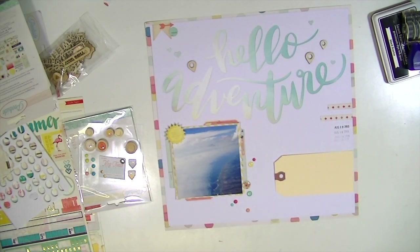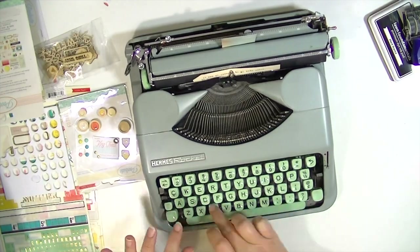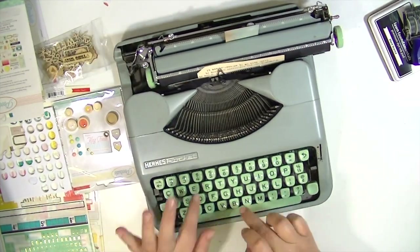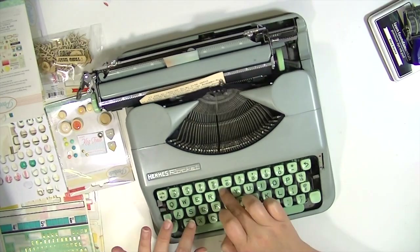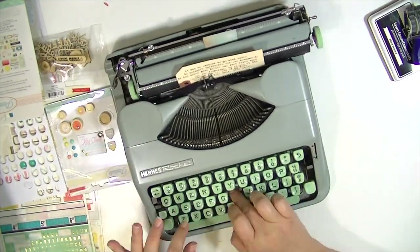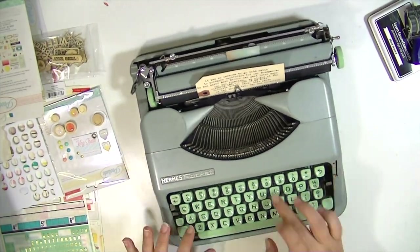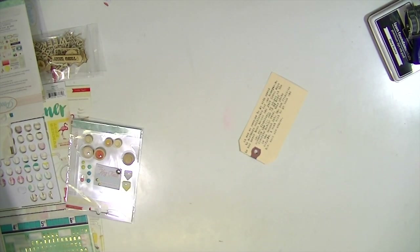I've decided I want to add some journaling to this layout and I wanted to do it on a tag. So I'm going to take this manila tag and run it through my typewriter and type some journaling on it. It is not perfect — my typewriter is moving as I'm typing because it doesn't stick to my table — but it gets the job done and it looks very handmade, so I'm going to go with it. I'm also not very good at making it straight.